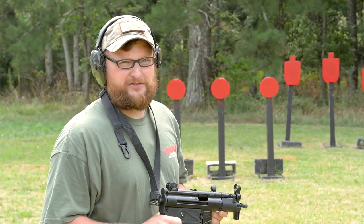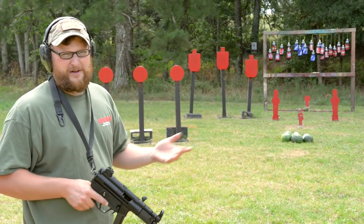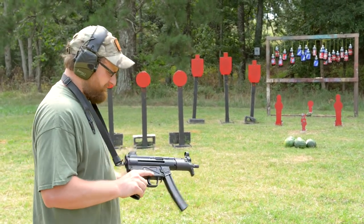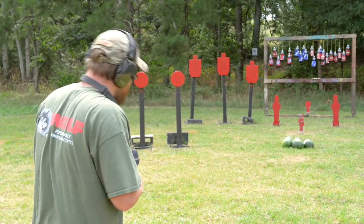Alright guys, today we're going to be talking about the Zenith Z5P, but first, for some reason I got a watermelon patch growing right in the middle of our pistol range. I don't know why, but we can't have that. Let's go ahead and deal with this problem and we'll get back to the review.